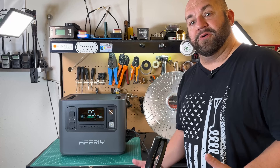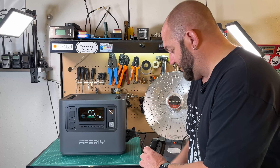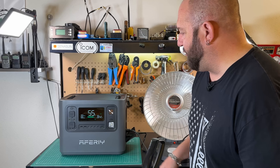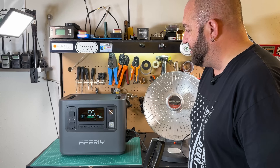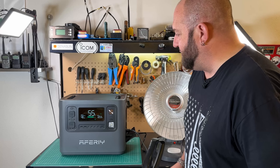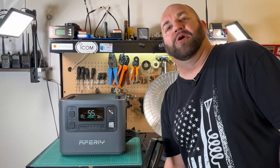Now let's take a look at a load that's going to have a pretty high surge — I've got my vacuum here. Let's go ahead and kick that on. Watch the output — 2,842 watts right off the bat, and then it goes down to 1,211. So there was our 2,800 watt surge, handled it no problem. 48 minutes with a 55% capacity — lickety split, no problem at all.